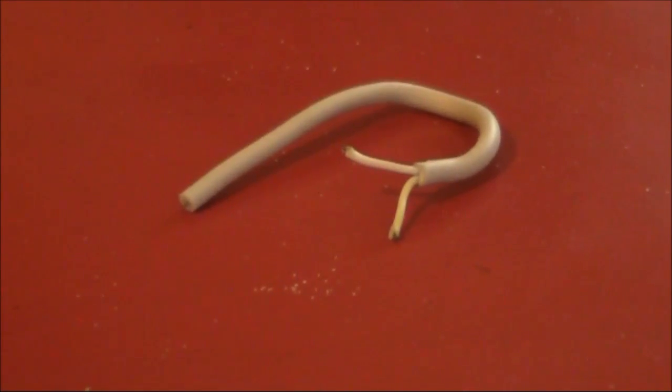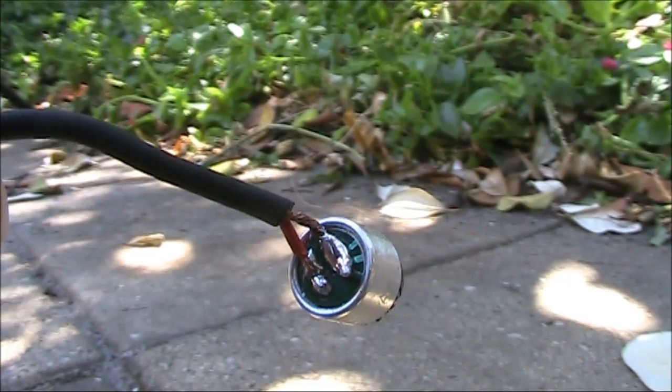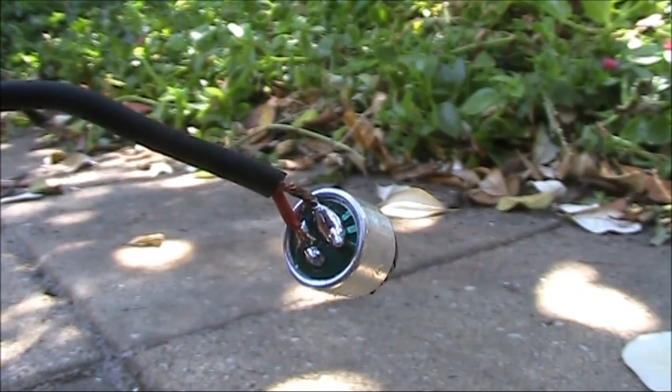I'll talk about the audio level later on. Here's the wire from the original microphone lead — just two leads and no shielding. No wonder there is so much hum. Replacing the twin lead with shielded audio cable made a huge difference, and meant you could touch it without hum.